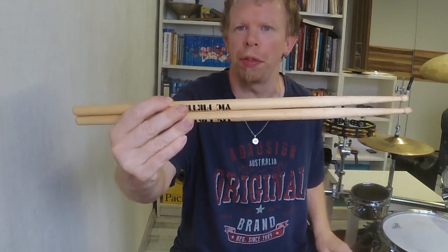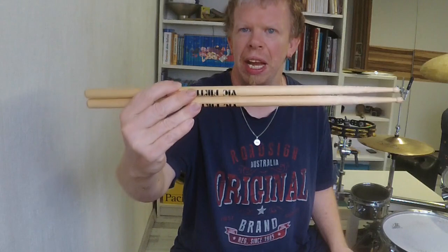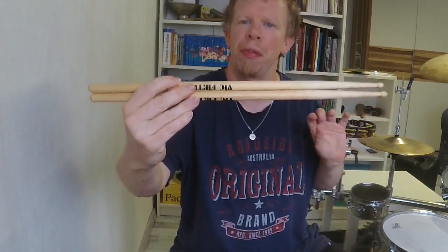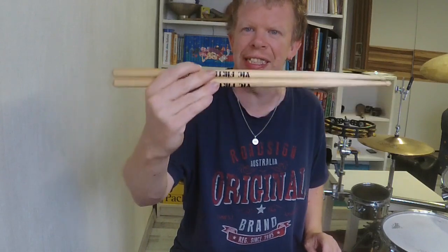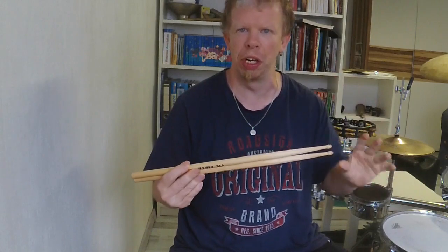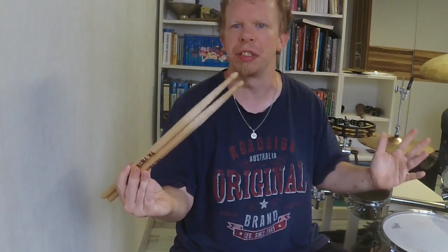And last but not least, the Wickforth Freestyle 7A. I also want to make a personal opinion video this week. All right, that's it — bye bye!